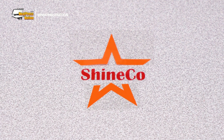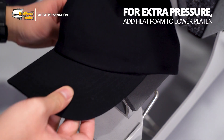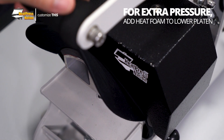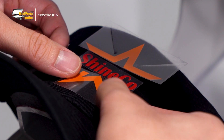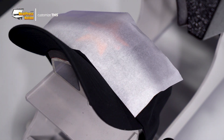Once your layers have been trimmed, turn on your cap press and set it to 10 seconds at 305 degrees Fahrenheit with medium pressure. When your cap press reaches temperature, place your dad cap on the lower platen and pre-press it for about two to three seconds. Next up is to center and place your layers together on top. Finally, carefully cover your vinyl layers with a protective sheet so as to not slide them, then press your cap.